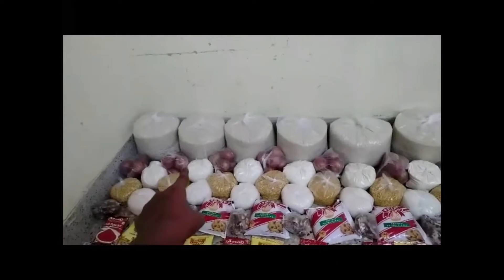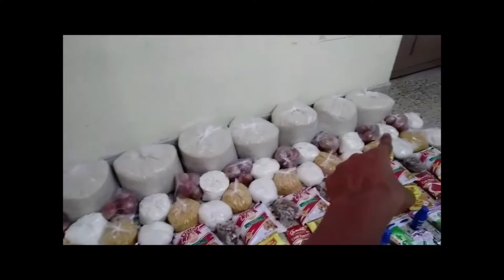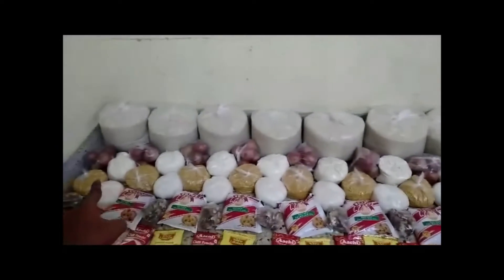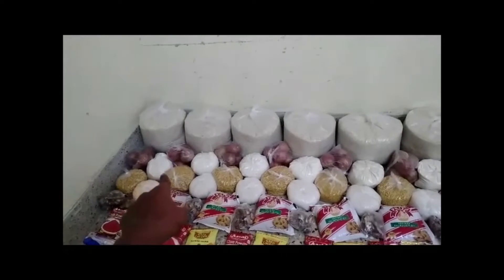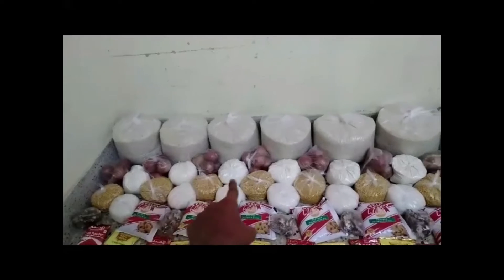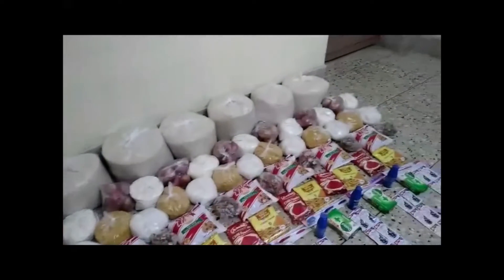Onions, seed, onions. Dal, sugar, and wheat powder. All dal, wheat and sugar powders.